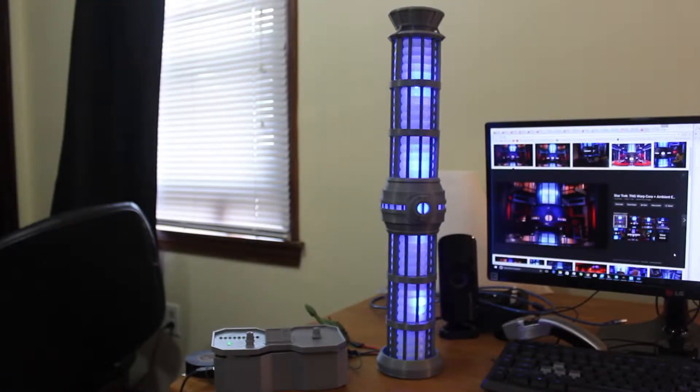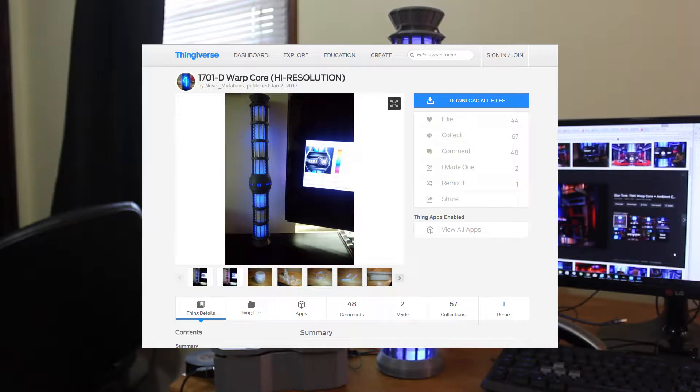Here's the warp core I made, based off the one from Star Trek: The Next Generation. It's printed in gray and white PLA on my 3D printer, based off a design I found on Thingiverse.